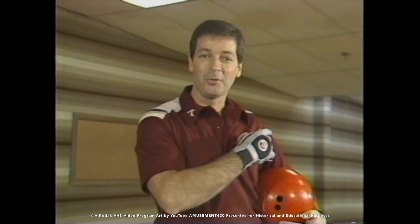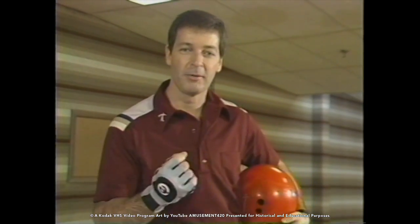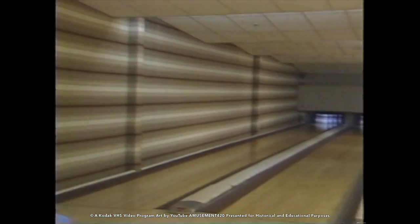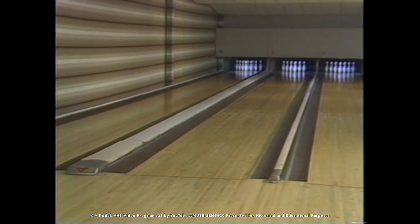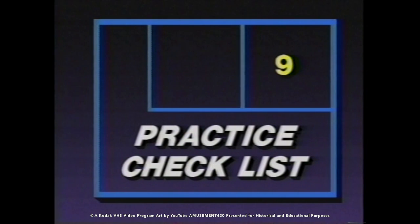I've already knocked off the 10-pin — discipline and accuracy — and I still have almost a full rack to practice for my strike shot. A two-fold purpose in one frame. Let's knock the rest of the pins down.